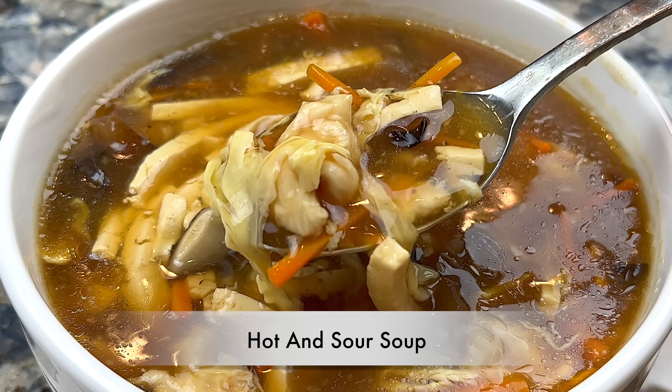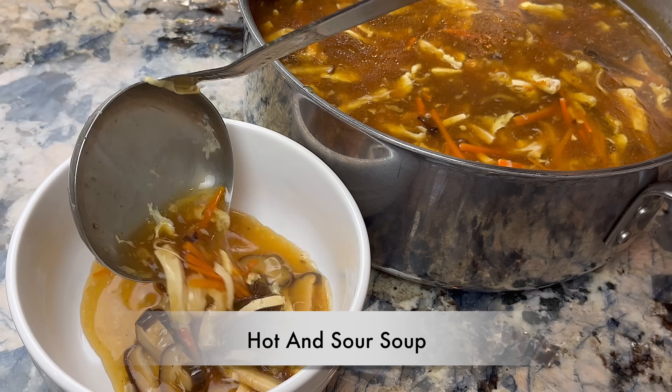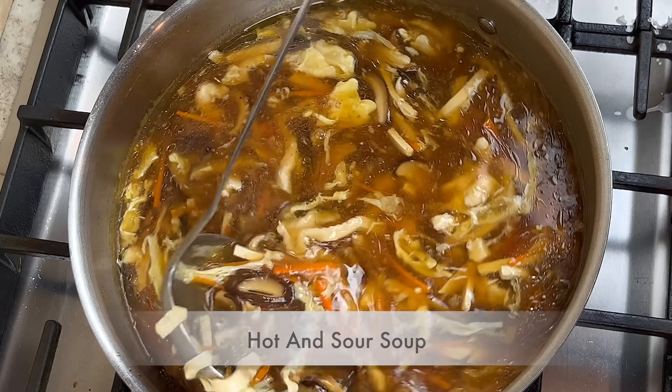Hi everyone, welcome to Cook Stacey Cook. Today we are making hot and sour soup. This is a soup that will warm you up on a cold day. Let's get started.